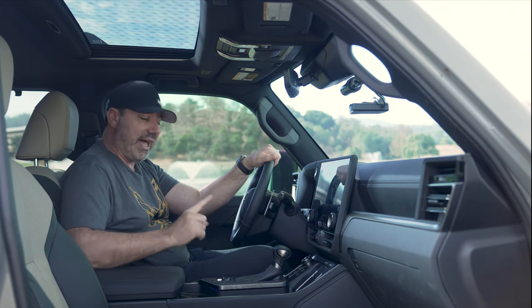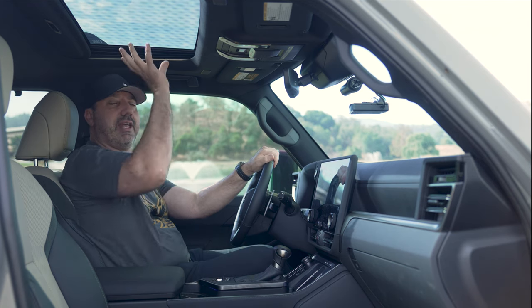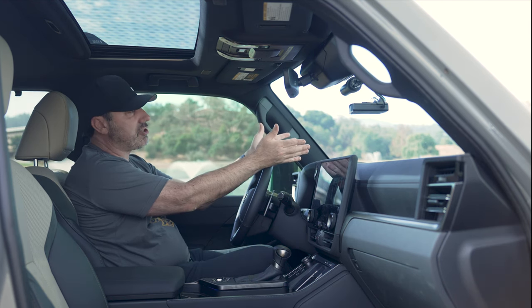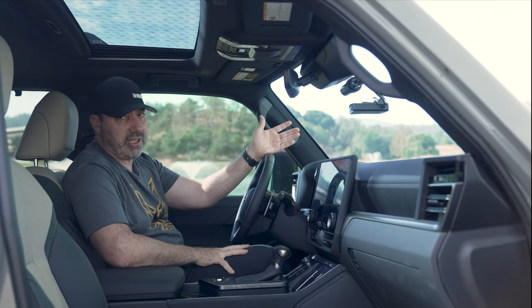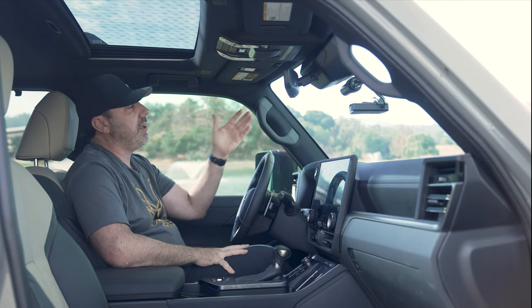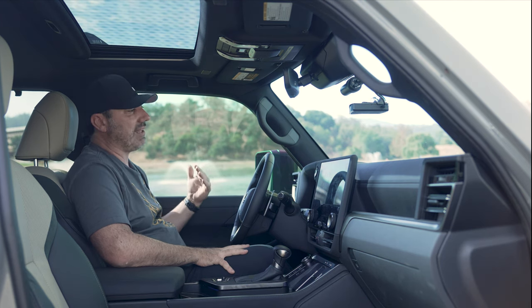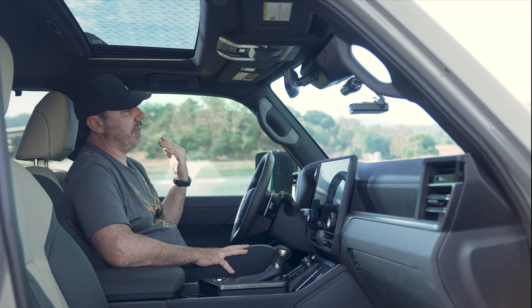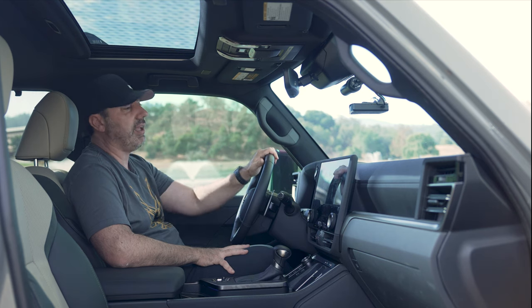Other than that, as part of the package you get a moonroof and a heads-up display. The heads-up display is actually really, really nice. It has everything you need in front of you when you look at the window, and it provides color to highlight anything it needs — like in a dangerous situation or if it sees cross-traffic, it'll alert you using color. It really catches your eye. I think that's great.